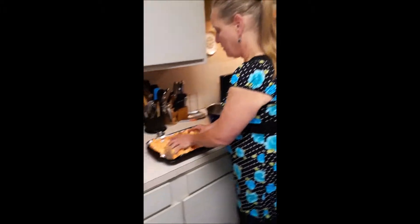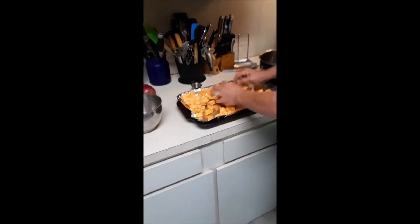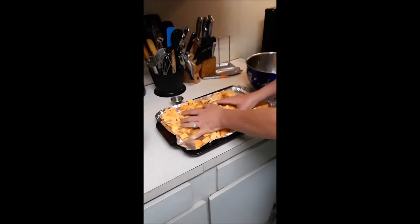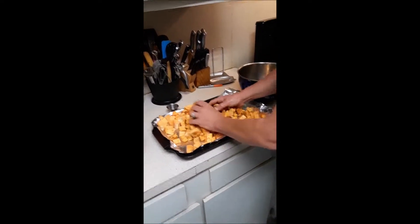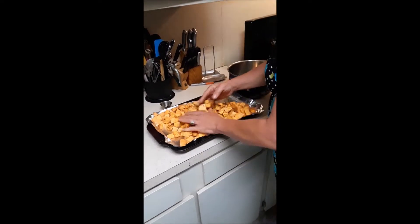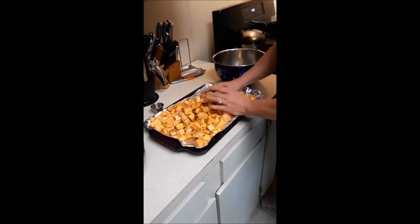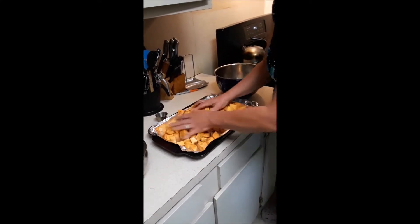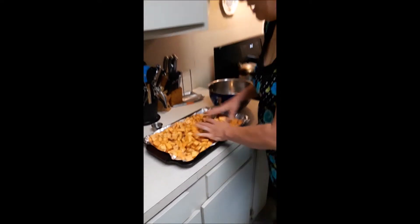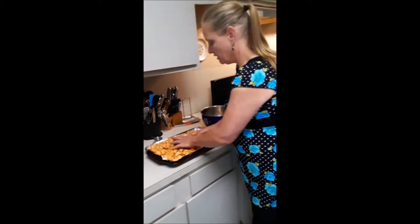Now I just sprinkle that on top, and we mix all of these together. Yes, your hands are going to get very messy. I washed my hands before; you're going to want to wash them after. Be very careful not to rub your eyes, especially if you're using any of the hotter spices. And just mix that in really well. That's all there is to it.